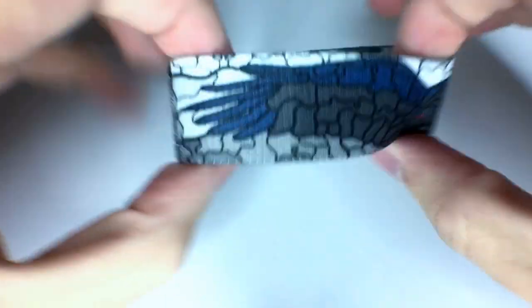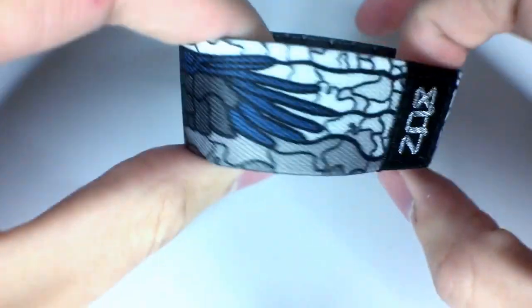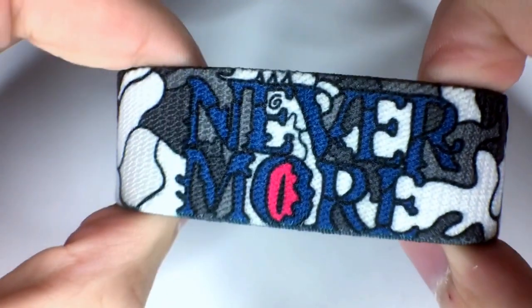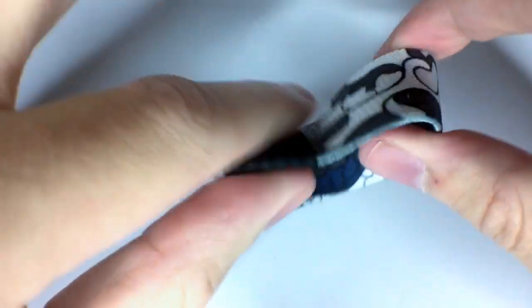And last but not least is Nevermore. This is the strap right here — it looks absolutely amazing. I'm so stoked with how this one turned out. White, navy, gray, dark gray, and a little bit of red eyes right there for the Raven. That's what the outside of the strap looks like. Inside says Nevermore right here in navy and a little bit of magenta, and then you have this little stained glass pattern going around the outside.